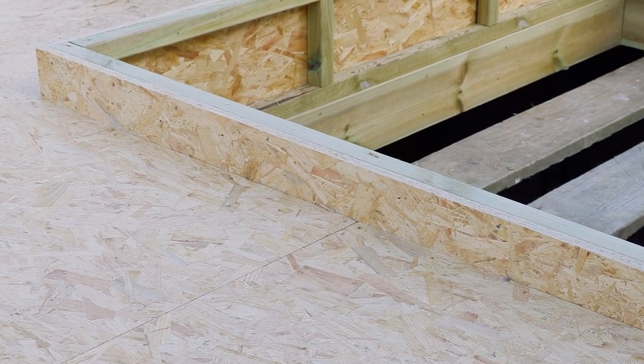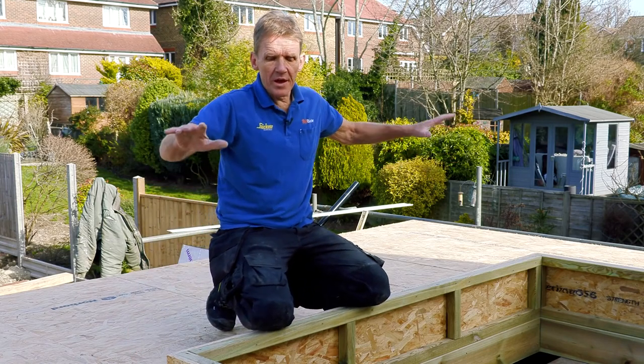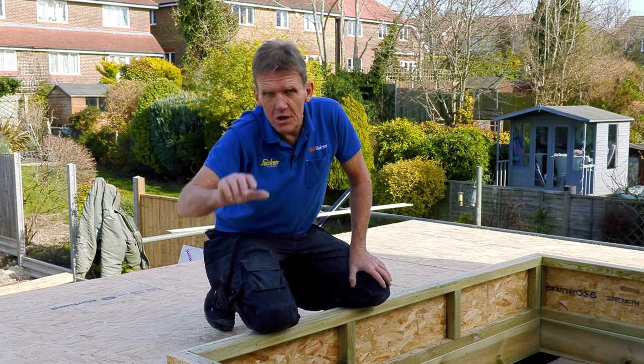We've got the fall on the roof going this way, so you'll see there's a kind of tapering edge. But when the roof lantern goes on, it goes on this curb absolutely level — it's got a built-in curb of its own.